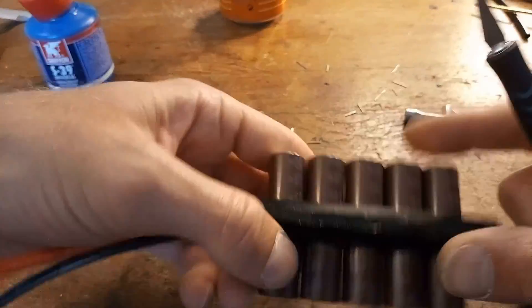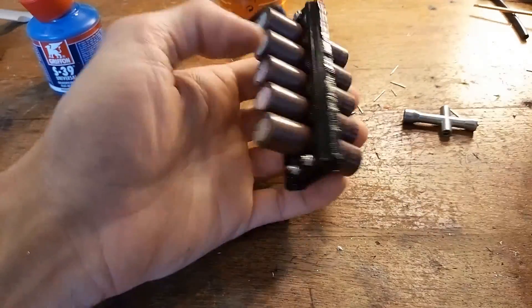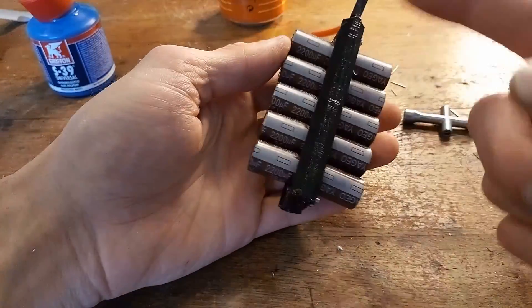Let's cut away the excess plastic along the side and then put a heat shrink around it.